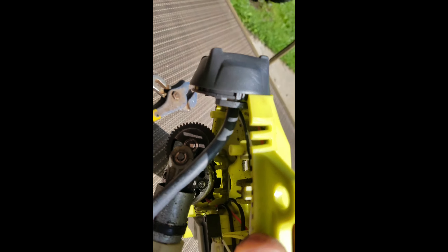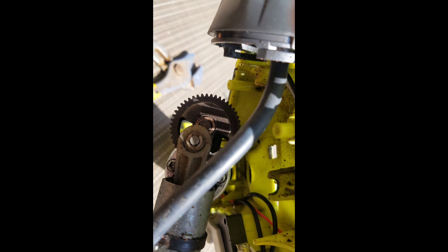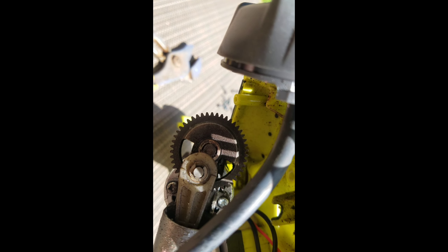Two little snap rings up there. There we go — snap rings coming off. Legends!